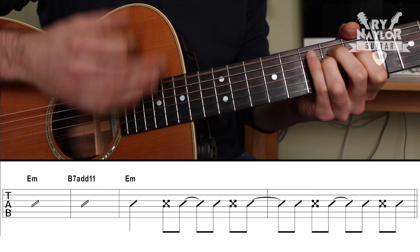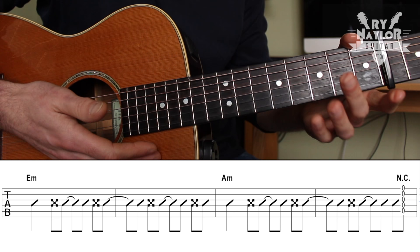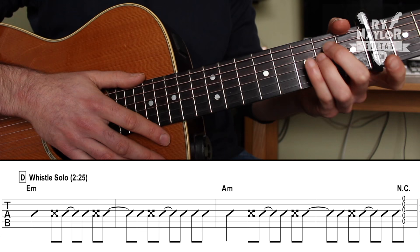Note the NC — that stands for no chord — and that is those instances where you're changing chords and strumming at the same time, so you're hitting open strings. That's what that means. The whistle solo at 2:25 is basically the same thing — let me run you through that one as well.